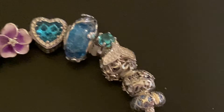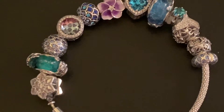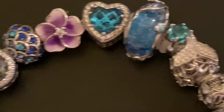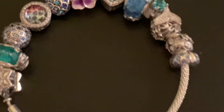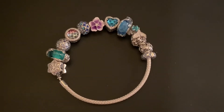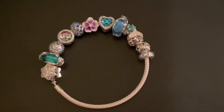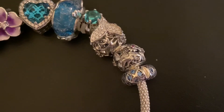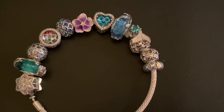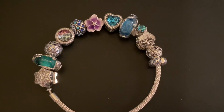So here we have it on the bracelet — that's what my bracelet is looking like so far. I'm very, very pleased with how this is coming out. Very nice. Thanks for watching everybody, bye bye.